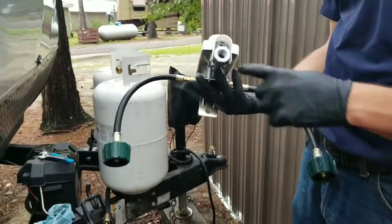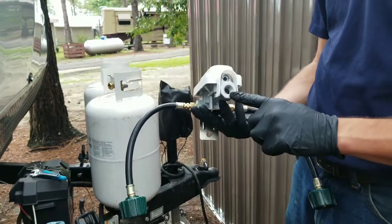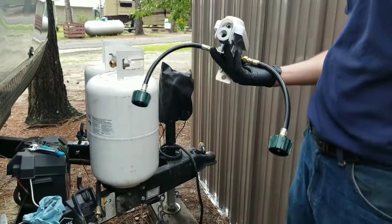The new regulator doesn't come with the adapter piece that I need, so I'm actually going to have to remove the old adapter piece from the old regulator, install it on the new one, and then I'll be able to attach it to the hose.